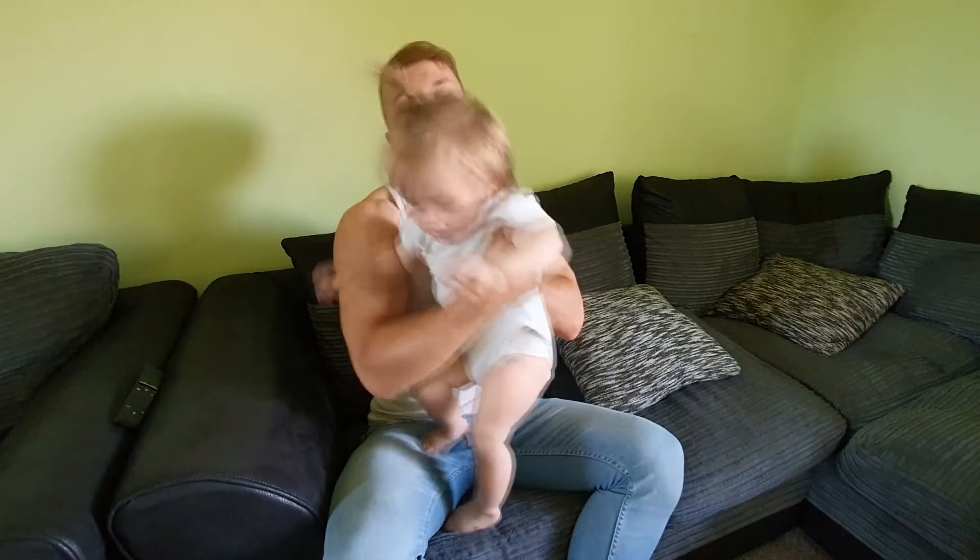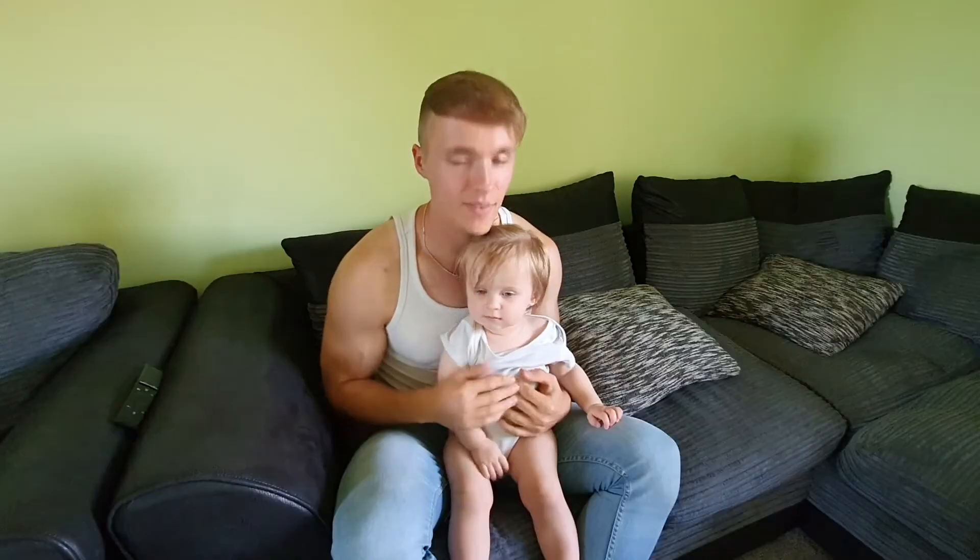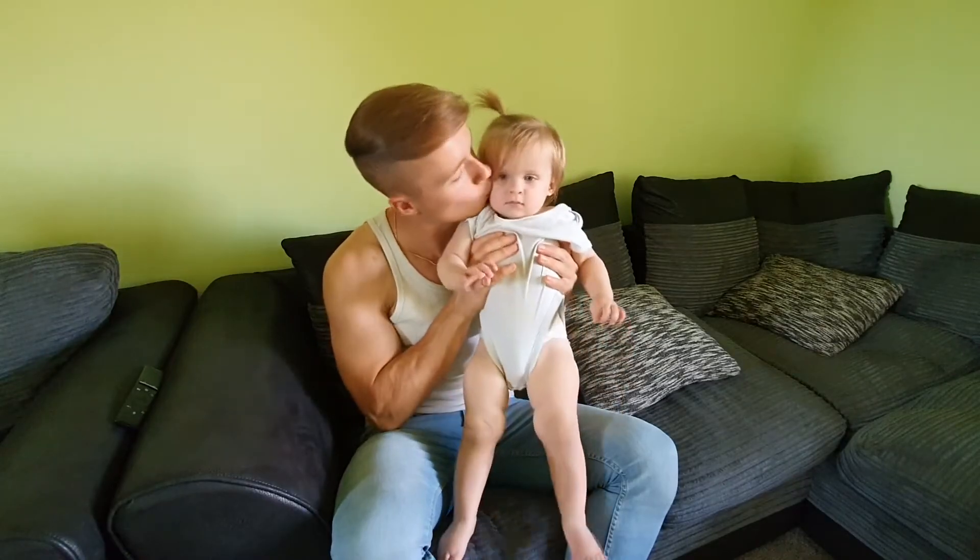Come on, wave, wave, wave. Good girl, good girl.